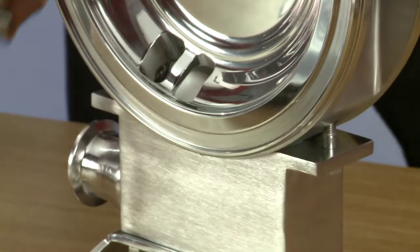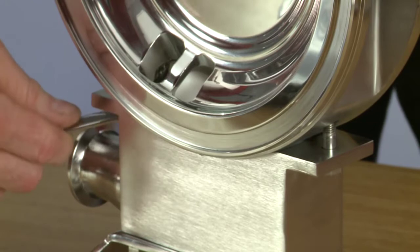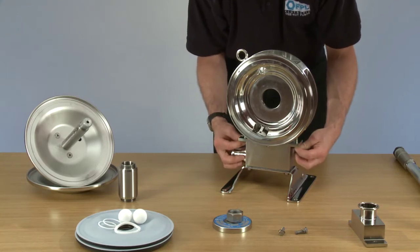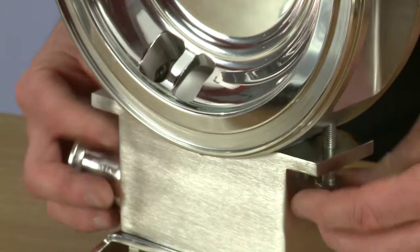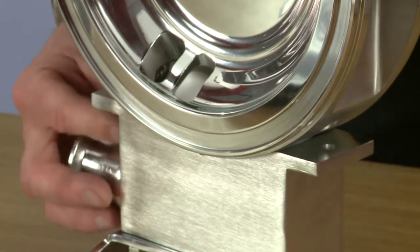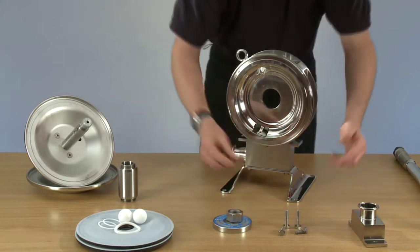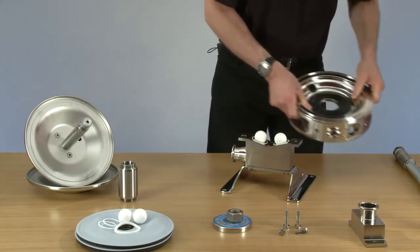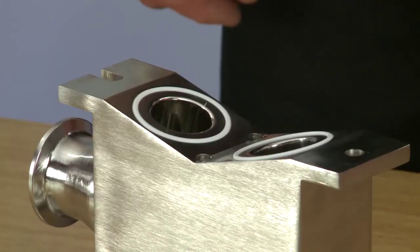Now we're ready to lift off the body to get to the suction balls and o-rings. We have two bolts at the side which need to be undone. Now we can lift the body off, exposing the suction balls and o-rings. Place the body to the side. Now we can take the balls out and remove the o-rings.